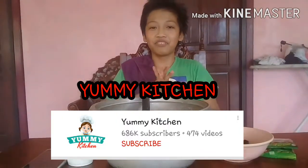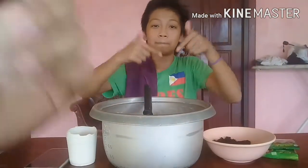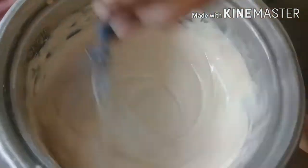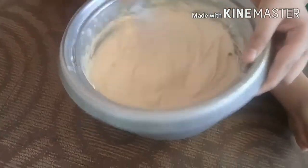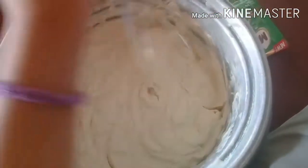This recipe is inspired by Yummy Kitchen - be sure to check their channel; link is in the description below. Check that out and subscribe to their channel and ours too! Almost done with the mixing - all done. We'll pause this real quick. The cream is shaking now and it's almost ready.